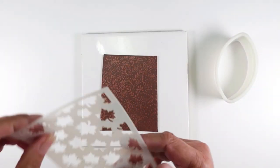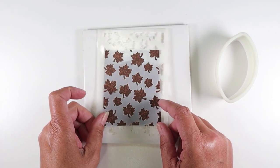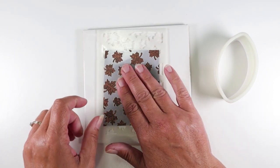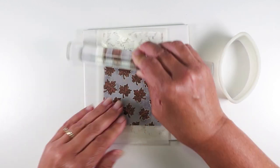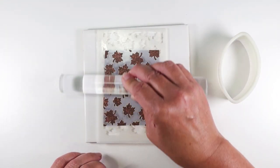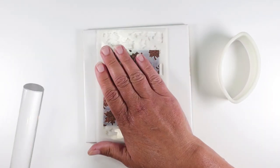Next you'll need the maple leaves stencil that also came in the Into the Forest box. Just lay that on your sheet and then roll over it lightly just to make sure it's not going to move on you. You don't need to press really hard here — just burnish it down a little.